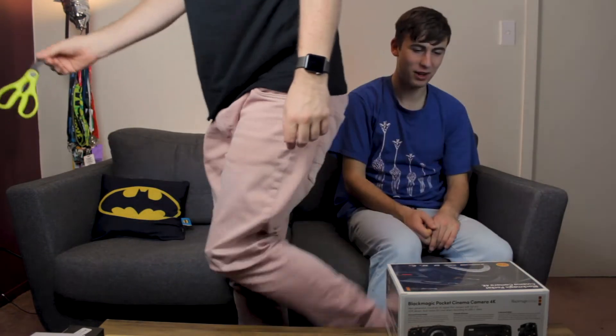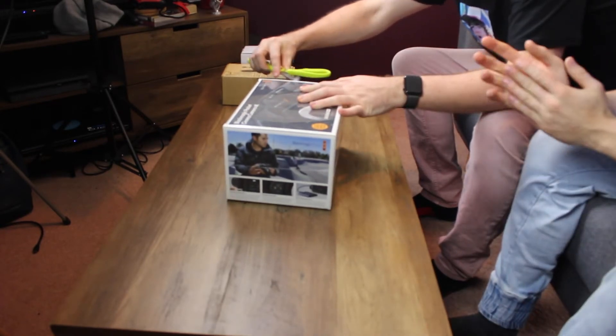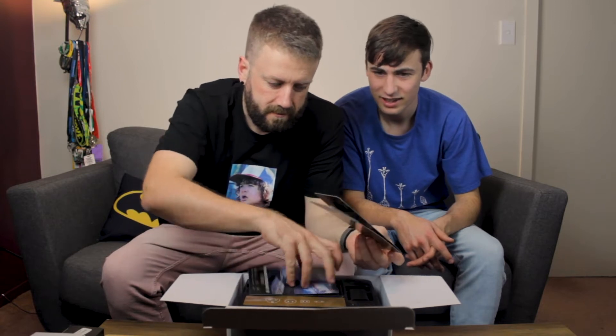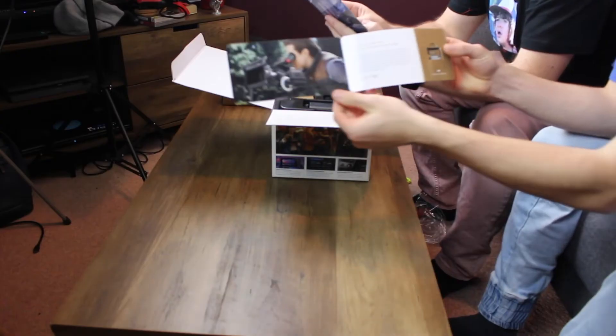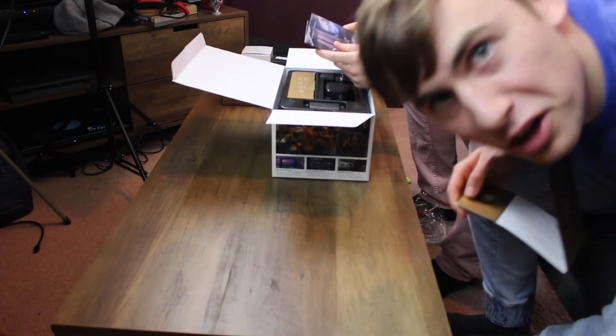I reckon maybe you should open it. Very precision-like. That's actually what I thought it was going to be. This is what you're seeing inside. You've got a little cool welcoming thing — I'm not sure what it says. Hold it better under the camera. 'Thank you for selecting Blackmagic Design for your work.' This is work, it's no longer play.